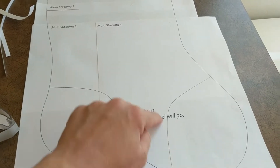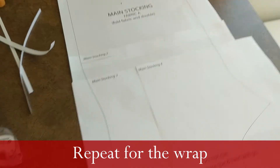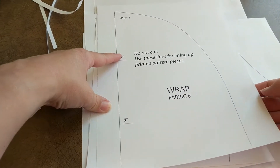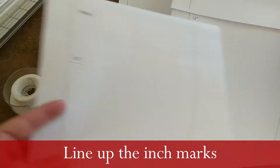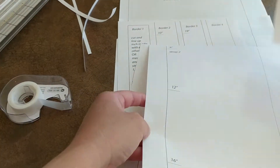Just make sure you don't cut the guidelines — those show how the heel and toe are supposed to look. For the wraps, I put inch marks on them. You just line up the inch marks — inch eight goes there, inch sixteen there — to assemble the wrap.